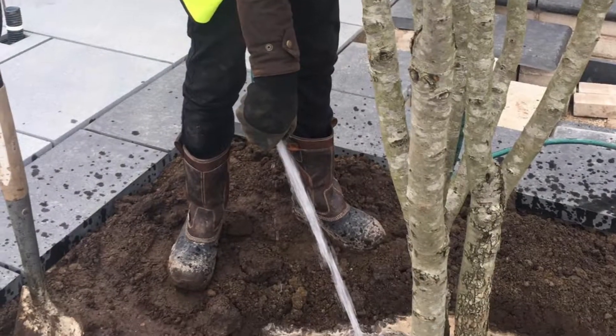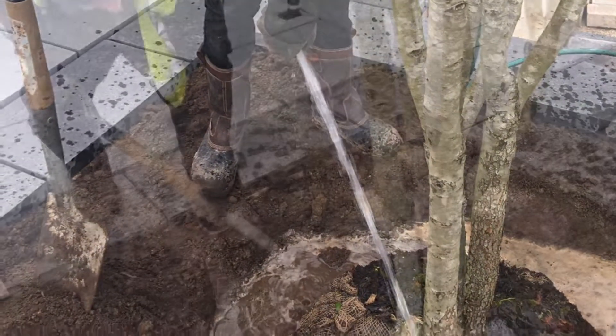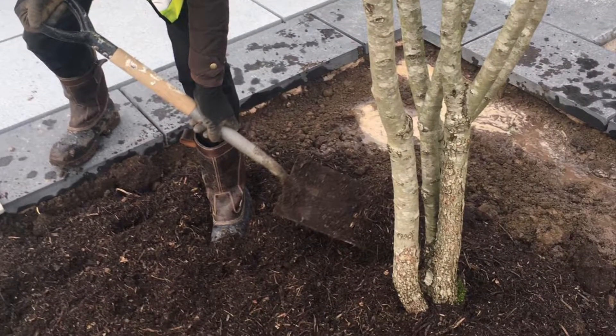You can then backfill the hole, firming with your heel, water it well, and then mulch to keep all the moisture in.